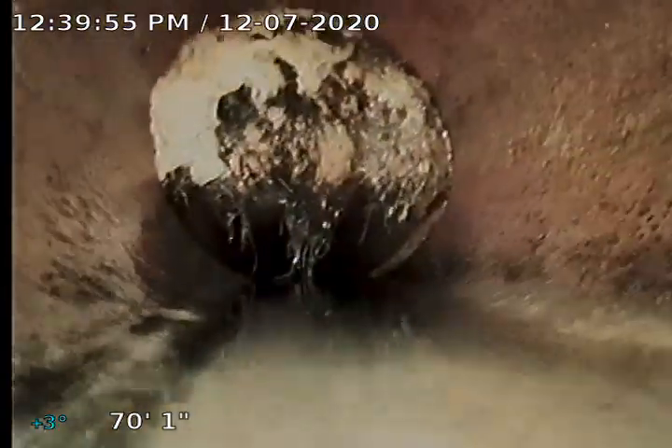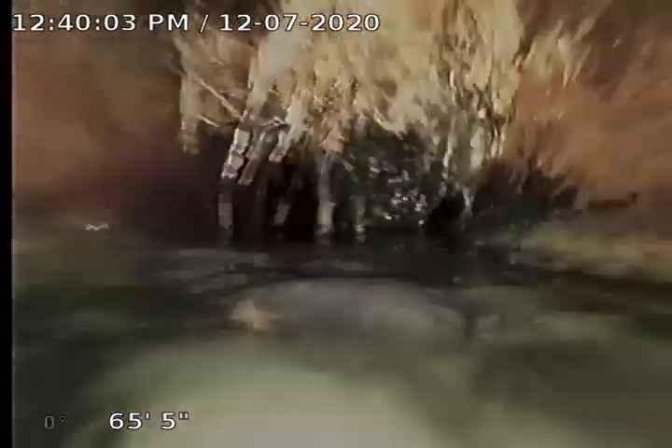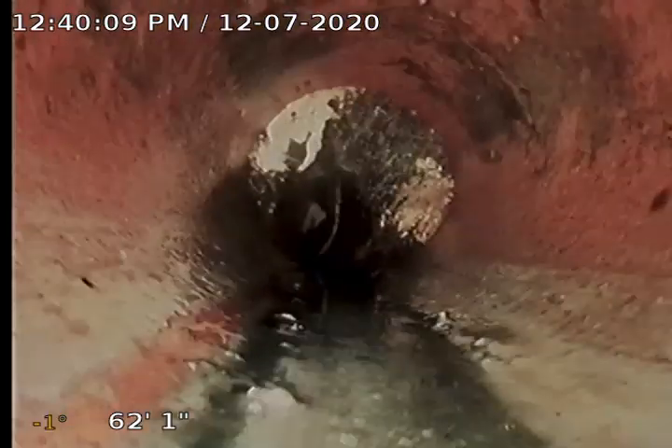We'll recommend a sewer clean because we've got roots where we're at about an 80% blockage. Get rid of those and we'll also do another camera inspection at that time. There's more roots. We'll also recommend treatment with some Rudex.